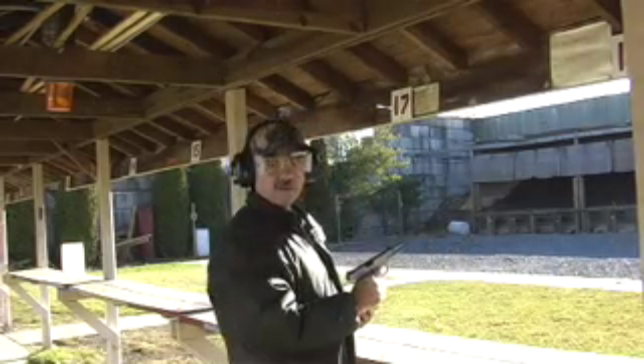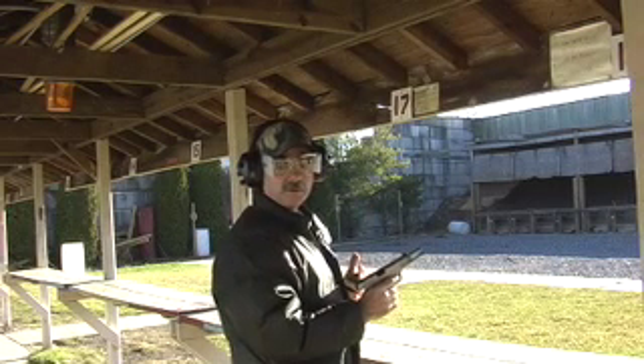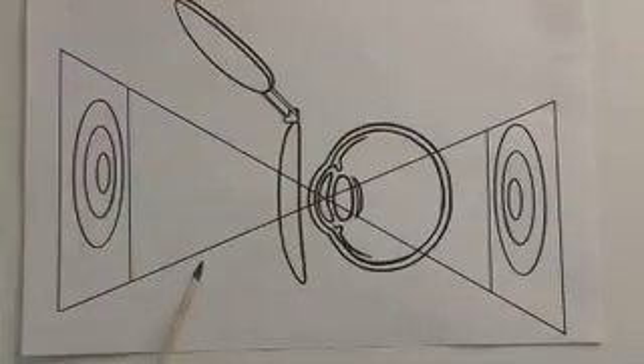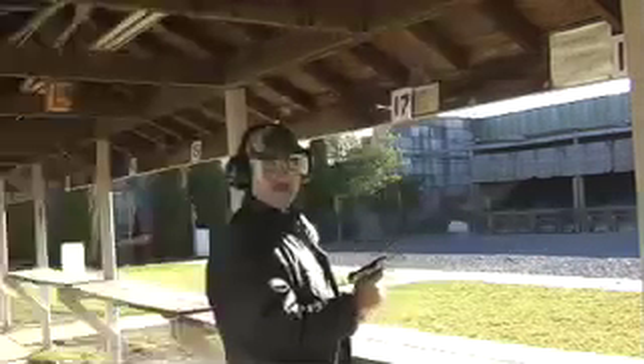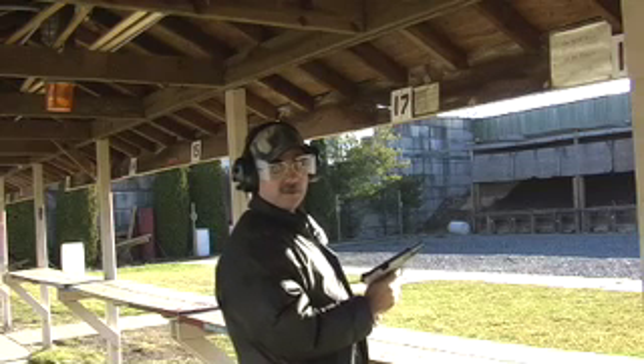When we get a little bit older, the cornea or lens of our eyes tends to flatten a little bit, and the image focuses behind rather than on the retina. This condition is known as farsightedness.